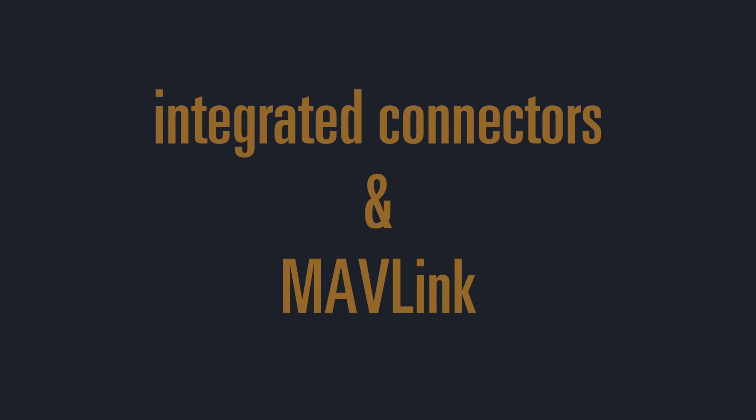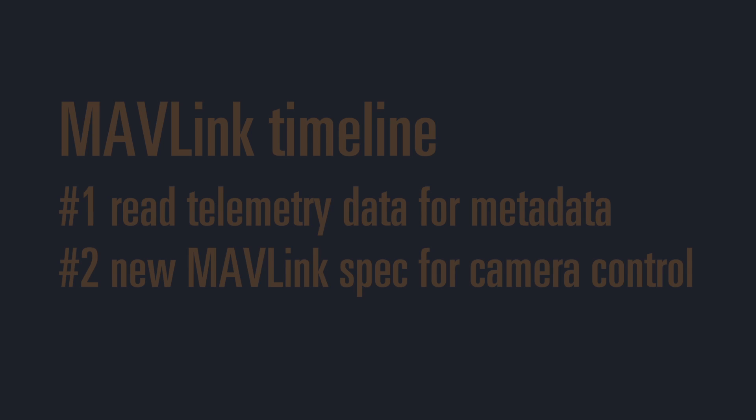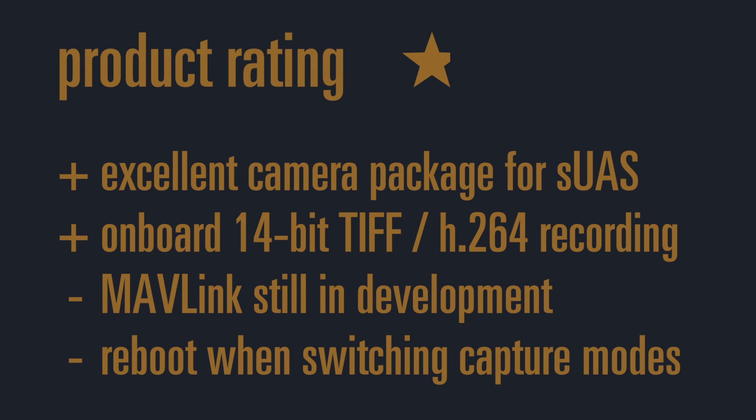Now let's talk about the integrated connectors and MAVLink. You can pause the video or download the PDF from the FLIR homepage to take a closer look at the technical specifications drawing. Currently MAVLink is not supported in the FLIR VIEW Pro; however, it will be implemented in a two-step process. The first phase will use MAVLink to read telemetry data from the flight controller for camera metadata such as altitude, geolocation, and time. The second phase involves a new MAVLink spec being developed with a group of developers to standardize camera control via the MAVLink protocol. While this camera features an excellent package for small UAS with onboard 14-bit video recording, the lack of MAVLink implementation is a downside.